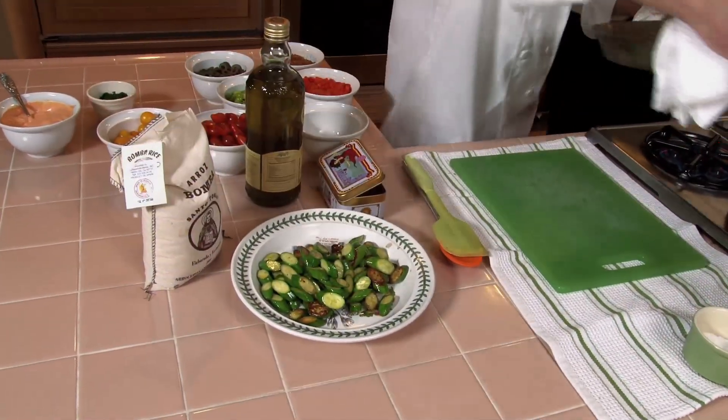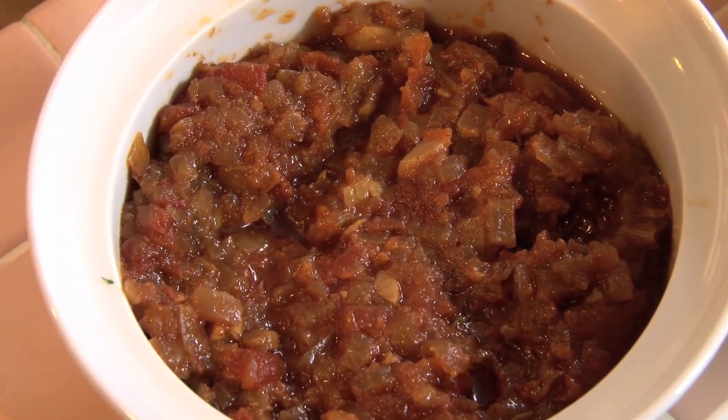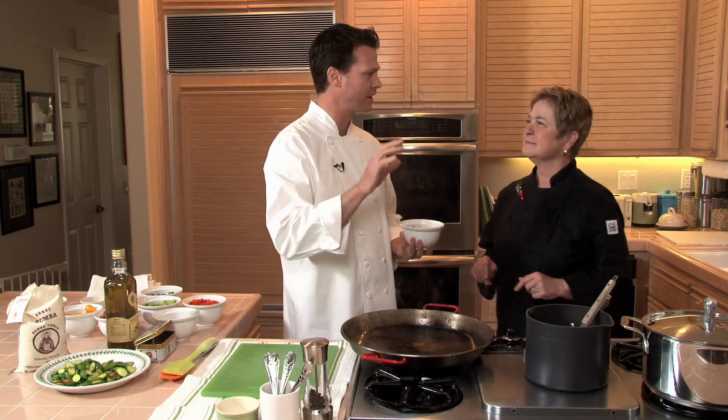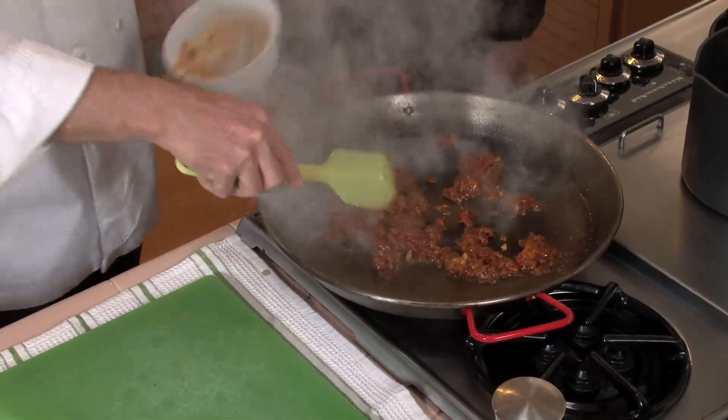The base of what lots of Spanish cooking is, is this sofrito. Sofrito is made out of slowly cooked onions and garlic and tomato. It has a little bit of bay leaf and thyme. And you cook it down until it starts to caramelize.